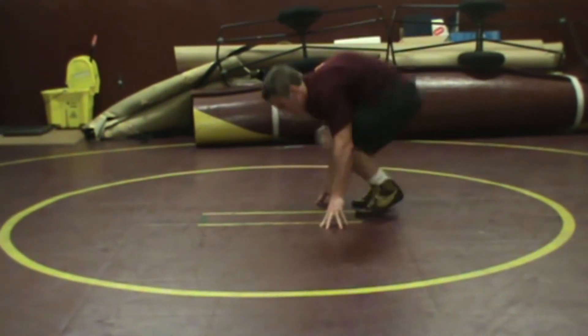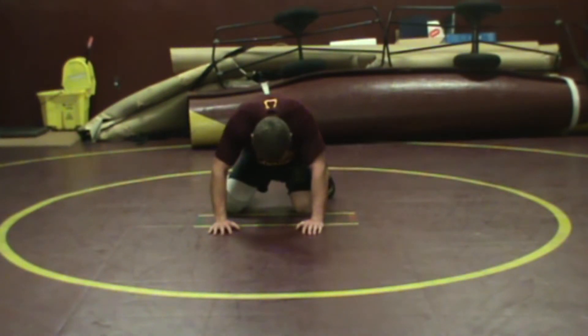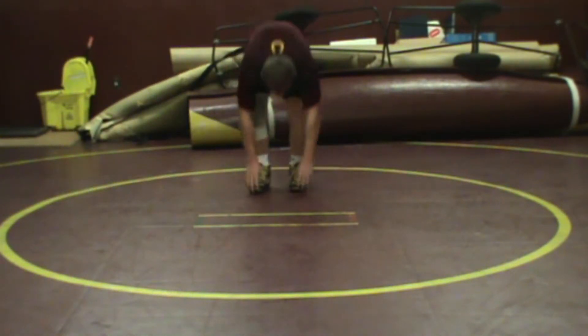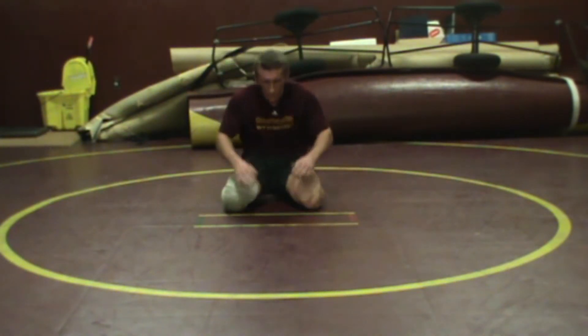Let's see it again. This time he's going to buck up and his butt's going to come up the other way a bit more. He comes up, he runs his feet, and he's out. It's a real popular skill at the collegiate level because it really lets guys get out. Elementary kids with weak legs — this will work well for them.